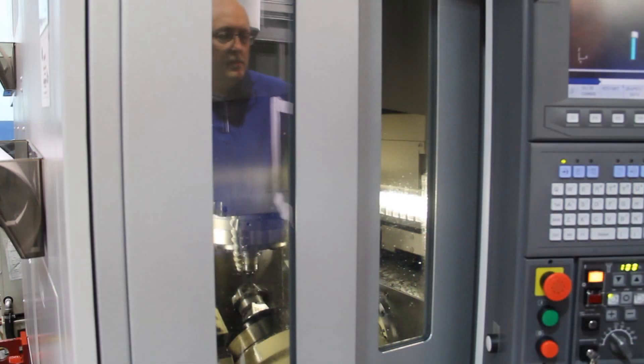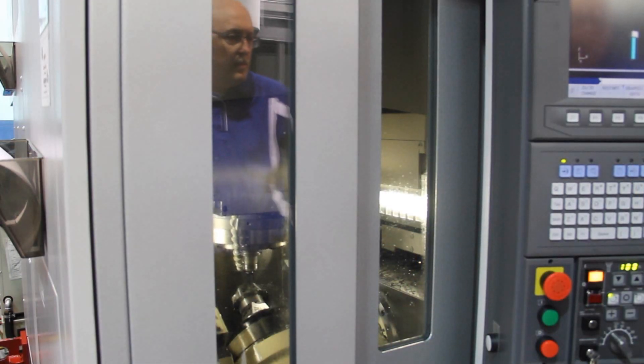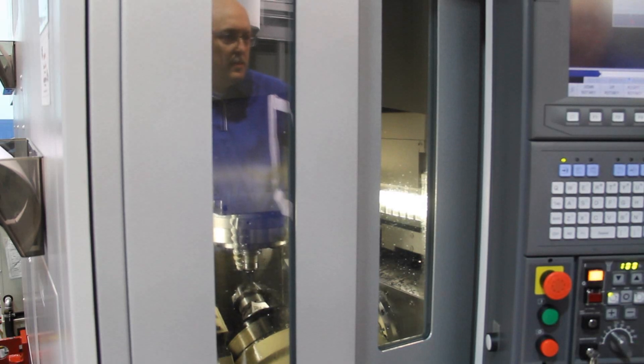The Esprit Profit Milling Cycle is a unique patent-pending 2, 3, and 5 axis rough machining strategy. In testing, we typically saw a 70% cycle time reduction along with anywhere from 5 to 10 times the tool life that we would see with a traditional pocket milling cycle.